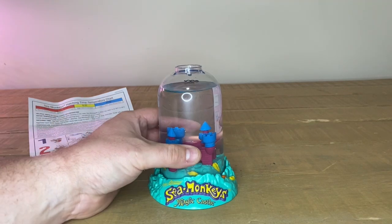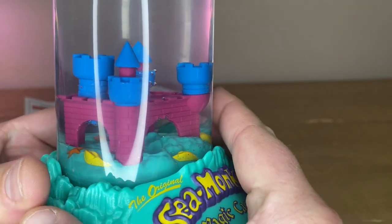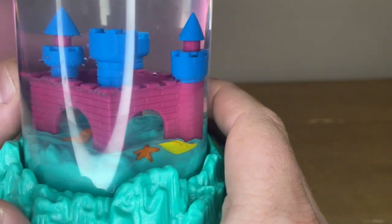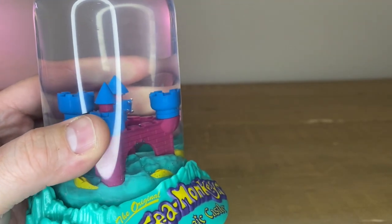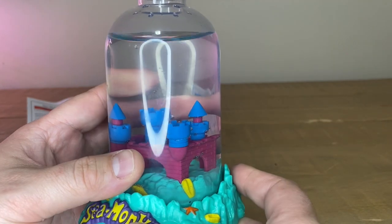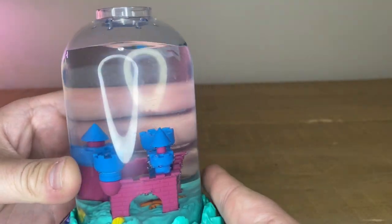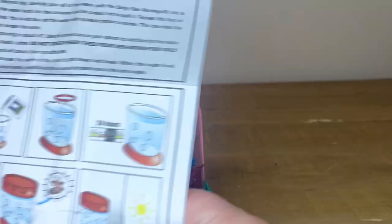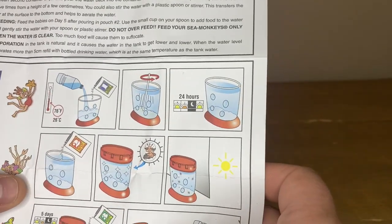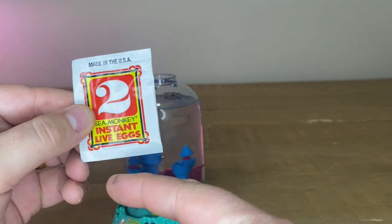Welcome to the next part. This is actually the next day. Can you see anything in there? Do you see anything? No, but I just see bubbles. Just see bubbles — nothing really good. There's nothing in here. We have to wait till next morning then something will come out. What we need to do now — we wait 24 hours which we have because today is the next day. Number two: add in the sea monkeys. It says instant live eggs.